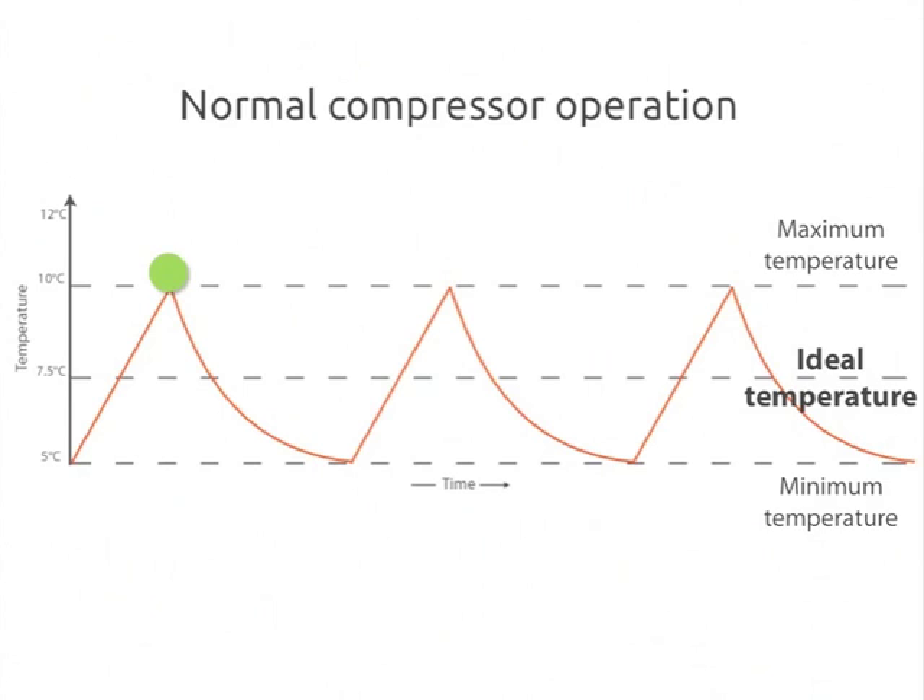As the compressor starts up, it is running at its maximum efficiency and is able to start cooling the controlled space without using too much energy. It can quickly deliver the first few degrees of cooling, bringing the controlled space back down near the ideal temperature point. If it turned off right here, the temperature would quickly rise back up to the maximum level and the controlled space would have an average temperature much higher than the ideal. So the compressor needs to keep running to drag the temperature down to a minimum level before turning off in order to keep an acceptable average temperature.